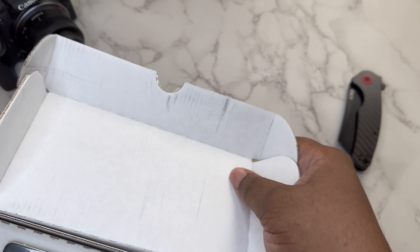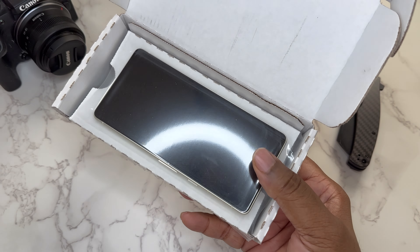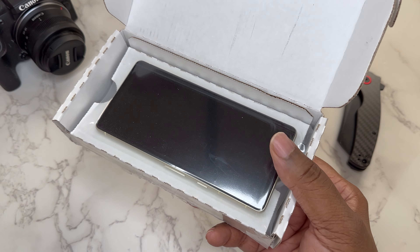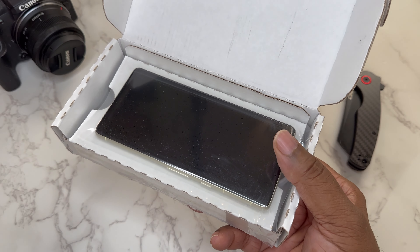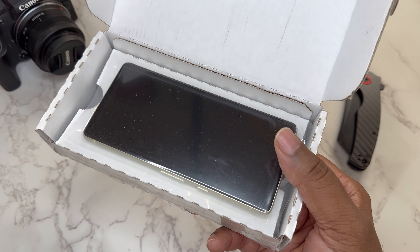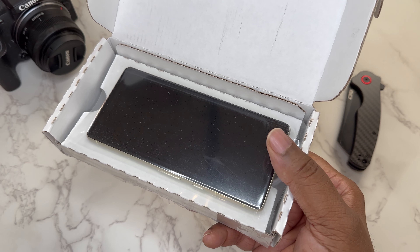Open the box up. As you can see we got the device in here, actually taped to the cardboard. This is typical cell phone packaging when you're sending off a used phone because they don't want it fumbling around the box and getting messed up. So that's a good sign right there.